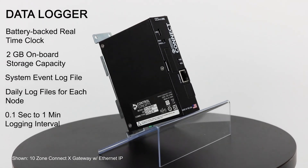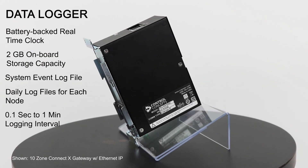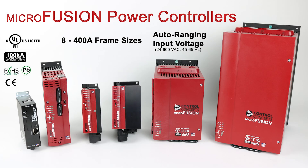ConnectX features an onboard data logger with a real-time clock and 2 gigabytes of storage capacity to automatically log controller data at intervals from 0.1 seconds to one minute. Contact us to discover how Microfusion will help you improve your process control performance.